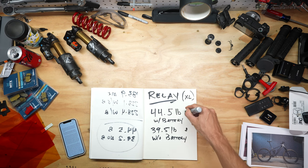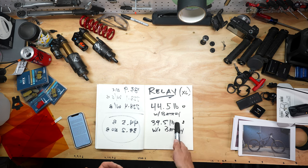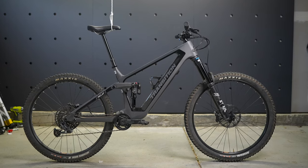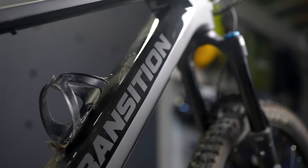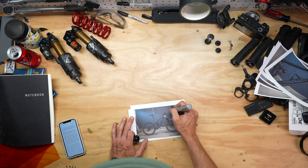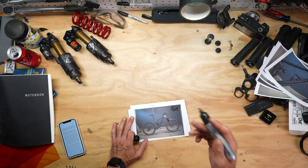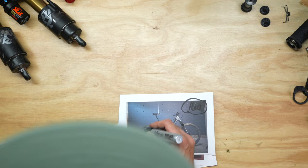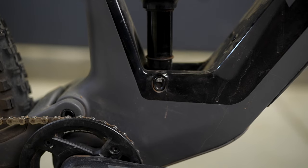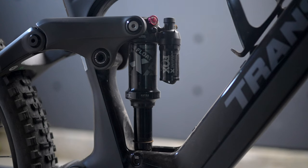With the battery installed, the Relay comes in at 44.5 pounds - really not too bad for a long-travel e-bike - and 39.5 pounds without the battery. I'd place this bike squarely in the aggressive all-mountain or light enduro categories, depending on the build. It comes in two flavors: the regular 160mm travel version and the PNW version with 170mm travel. The PNW also has a smaller 27.5-inch rear wheel while the normal edition runs two 29-inch wheels. The frames are identical between both versions.